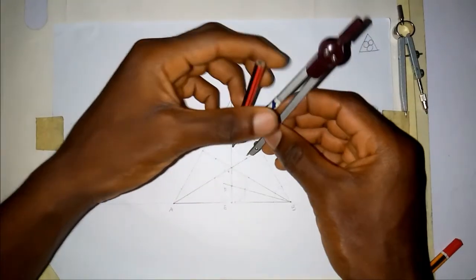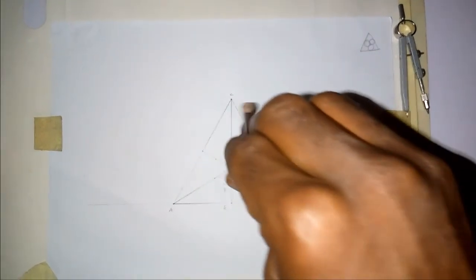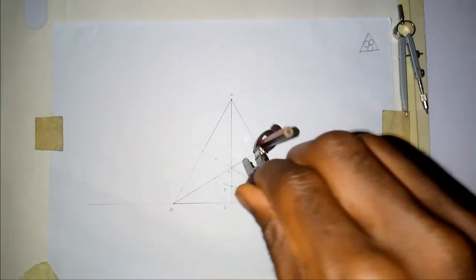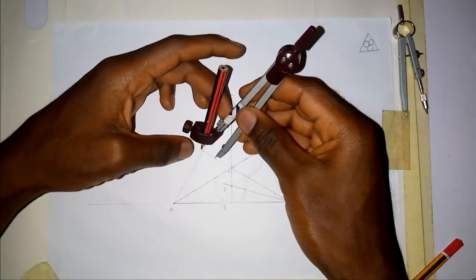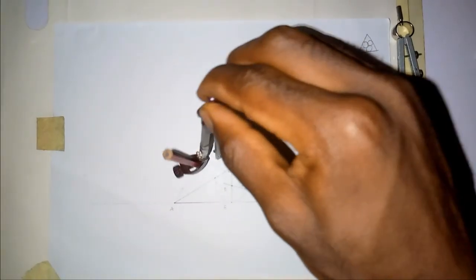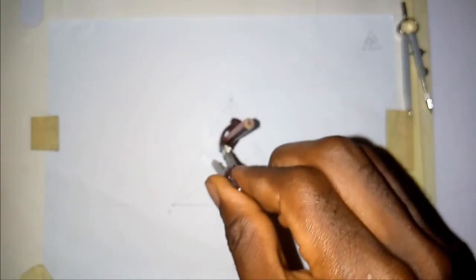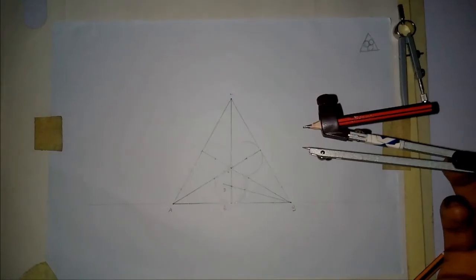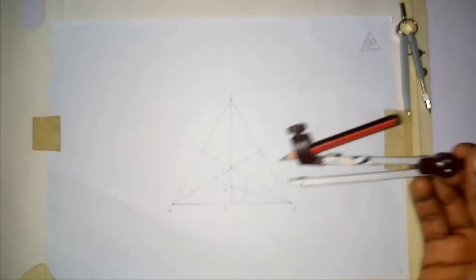With the same length, we'll go to the point we've marked to draw the second circle. Here we already have the second circle. The same thing with the third side — we draw the third circle. Now we have these three circles: each of the circles is touching one side and two other circles.